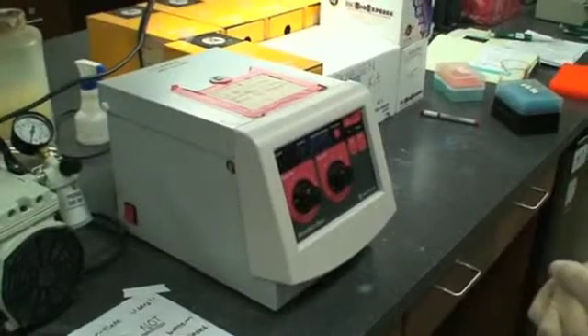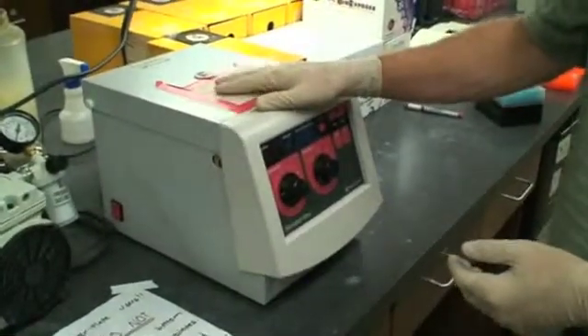We'll let it centrifuge for a minute and then we have our DNA. Once we have this DNA, we're going to quantify it. You've already seen how to do the Nanodrop, so you'll use the Nanodrop to quantify the DNA and measure the amounts that are there. Once you have quantified the DNA, we use that value to calculate how much to include in our ligation reaction, then you do the ligation, then you do transformations.